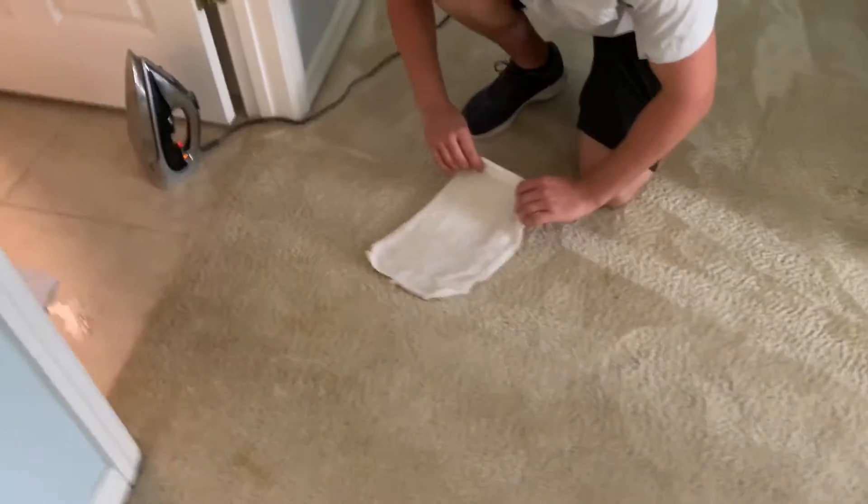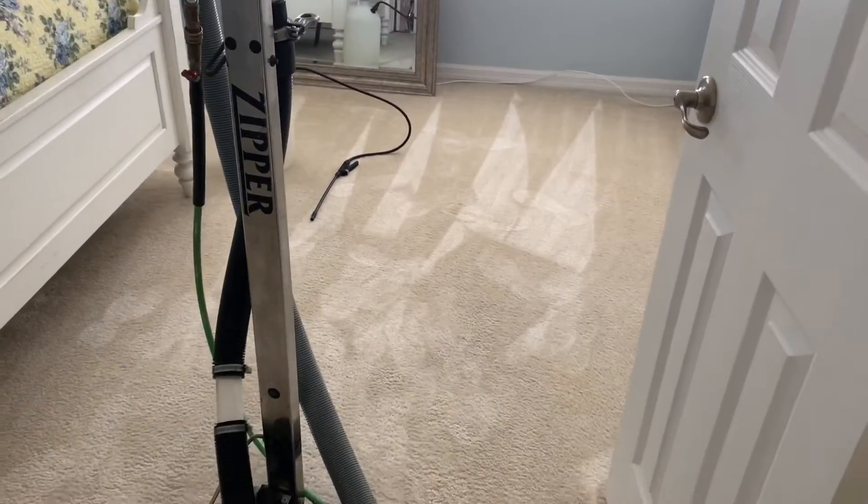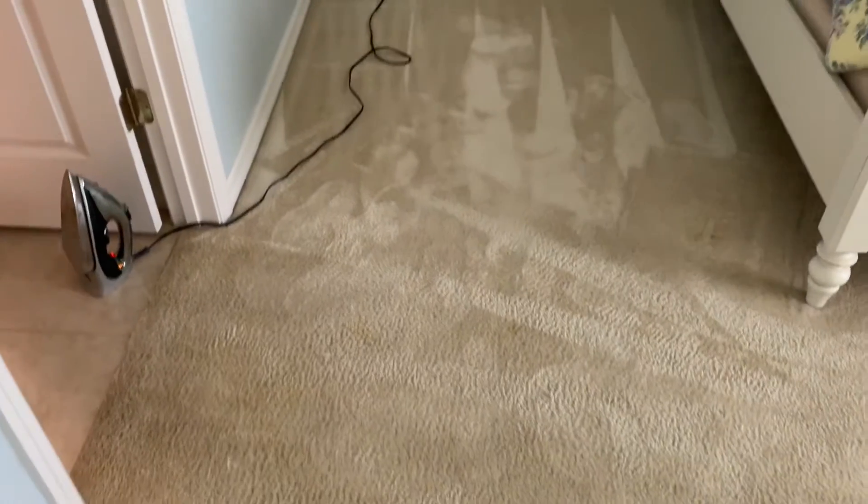Yes, it is lightening up a lot. Alright YouTube, here we go — final results. Remember, this was diarrhea from the dog. And there you have it.